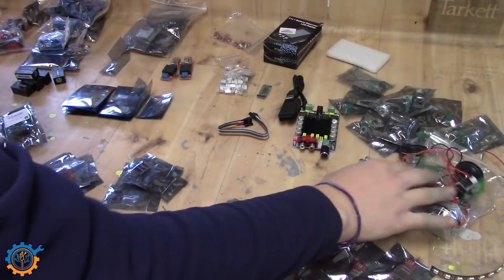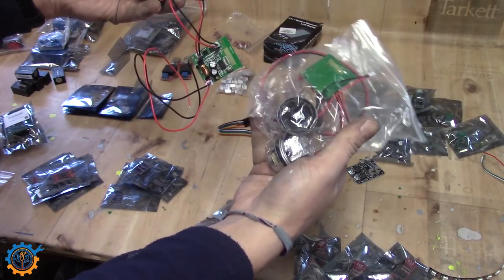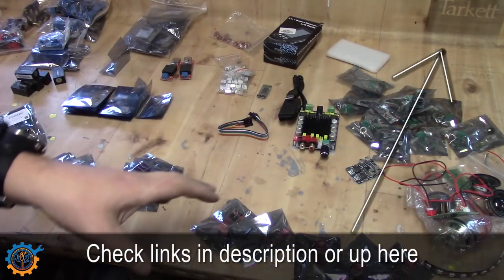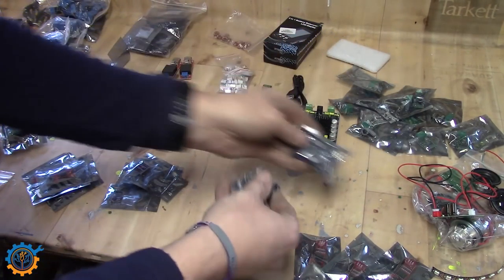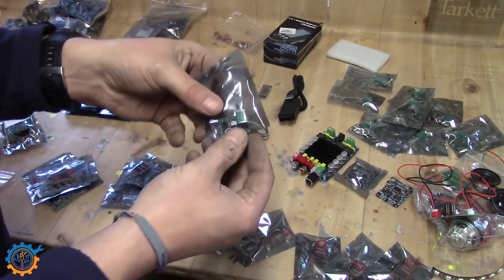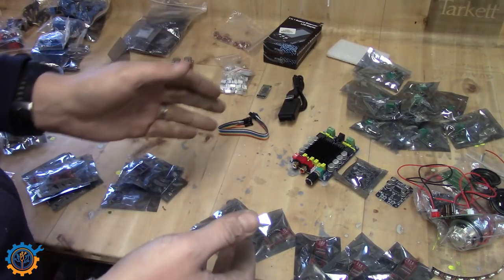We have a couple of audio gear items here — an amplifier with Bluetooth and two speakers, and I have two sets of them. I built a Bluetooth speaker a while back with 18650 cells; if you haven't seen that, check that video out. I also have two smaller amplifier boards available for a project, including a larger one I intend to use for something interesting. I also have those micro amplifiers — I have many of them and intend to use them for something as well, though I'm not sure what yet.